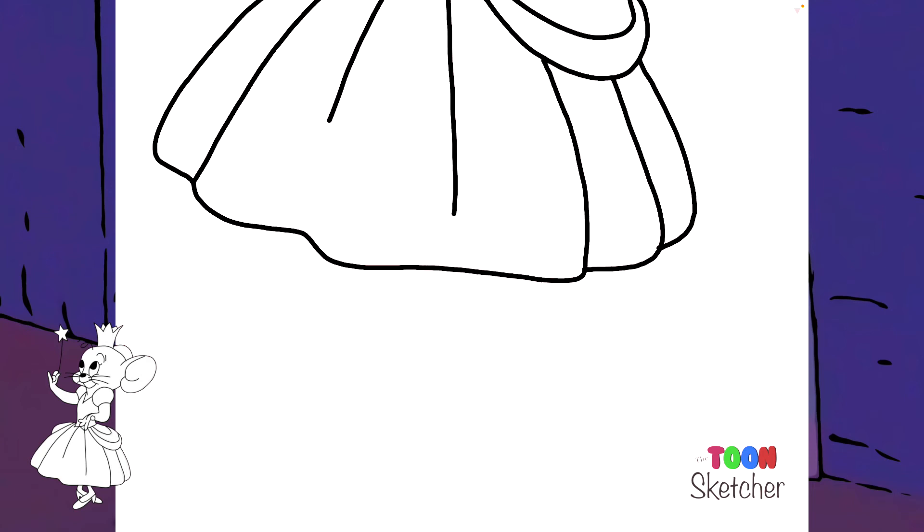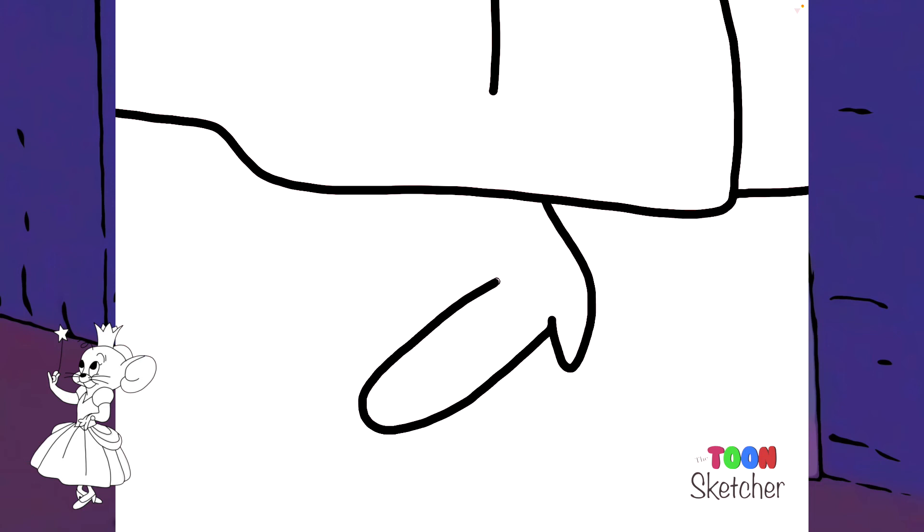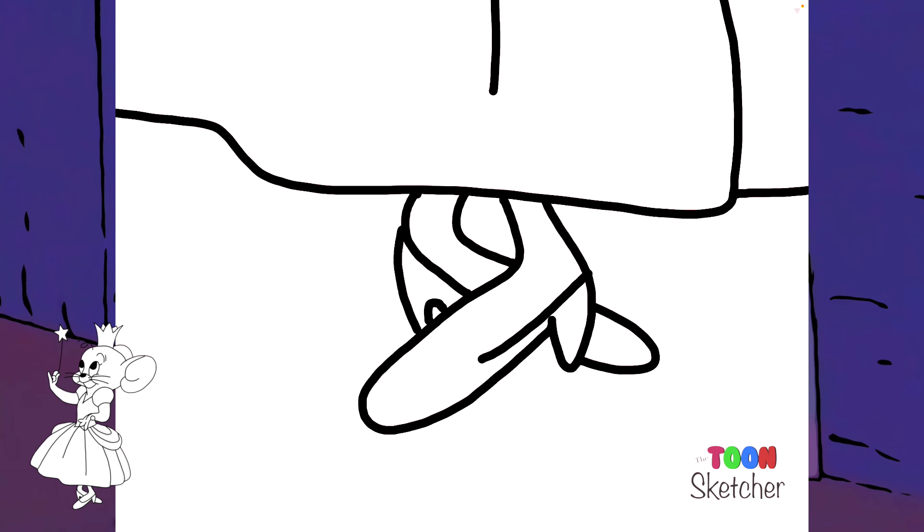Now we'll do her feet — finish Fairy Godmouse up with her feet. She's got almost like ballerina slippers with her ballroom shoes on, very fancy.